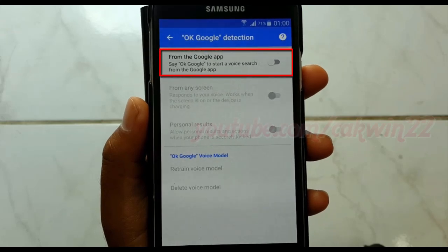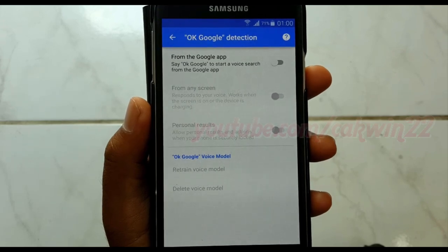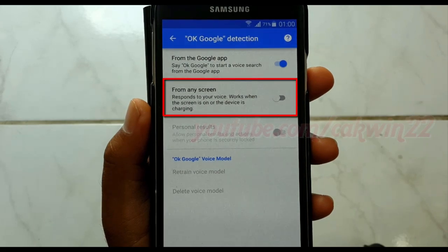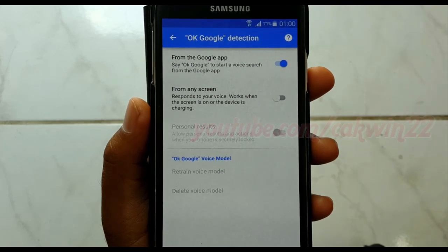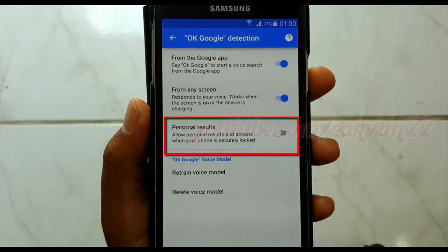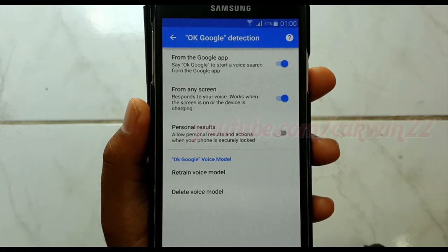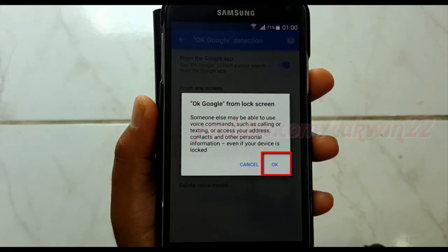Tap the 'From the Google App' switch until blue. Tap the 'From any screen' switch until blue. Tap the 'Personal Results' switch until blue. Tap OK.